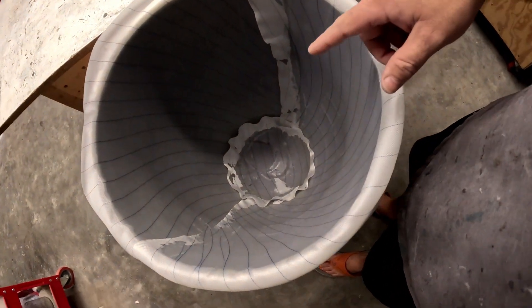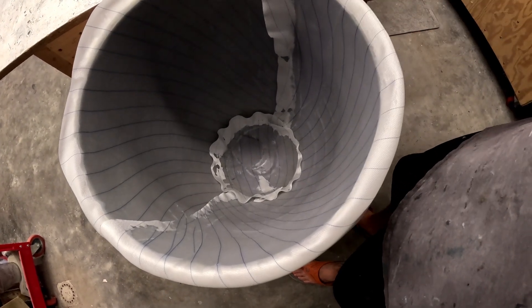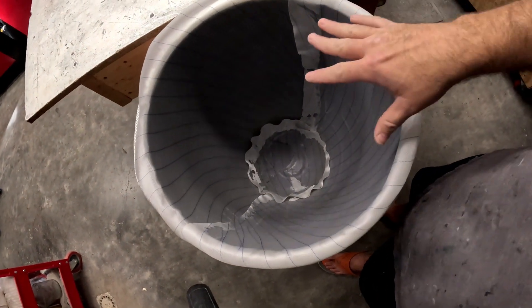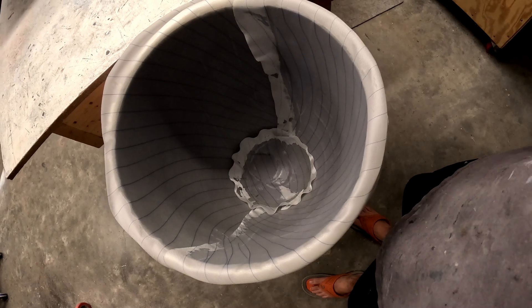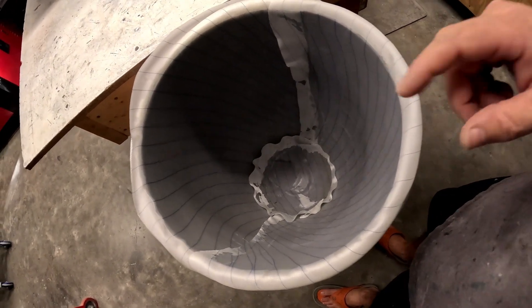I'm going to leave this to cure for probably three to four hours, then I'll peel back the peel ply, trim the fiberglass edge around the mold, and leave it to cure overnight — a good 12 to 16 hours — and then I'll pop it out of the mold tomorrow. Until I get that video going, y'all have a great day.